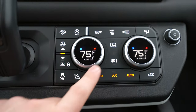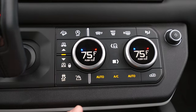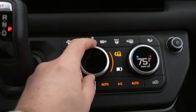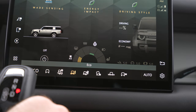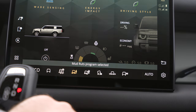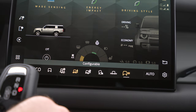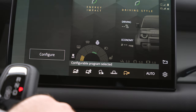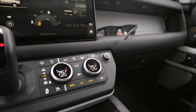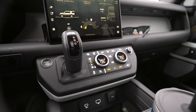You can change your drive modes here: eco, comfort, grass, gravel, snow, mud and ruts, sand, rock crawling, wading through water, and your own configurable mode as well. One little complaint is the volume knob is way over there — you can control it on the steering wheel, but I still like having a volume knob up close. It's just a little reach over there.